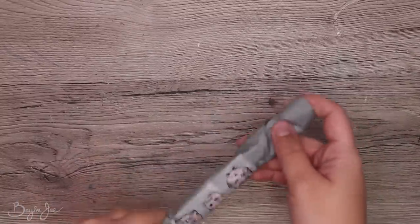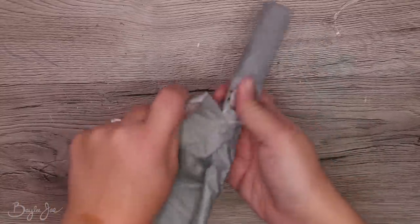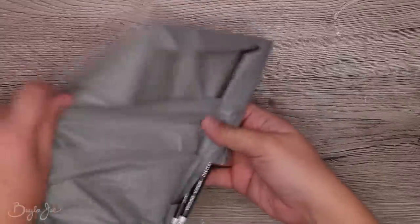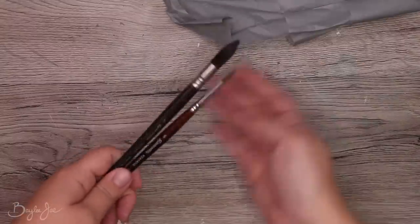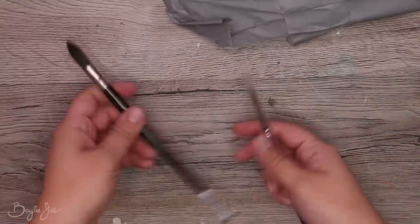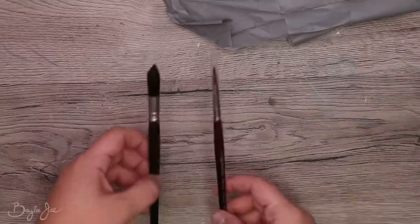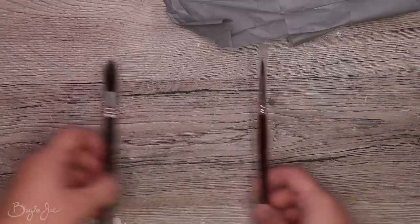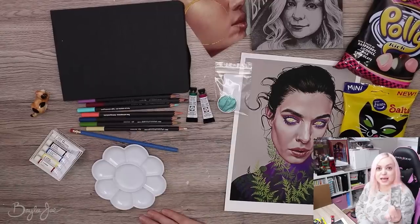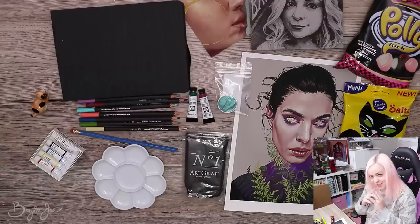I'm an idiot and realized I missed something in the package, so let me just insert this clip here. Paintbrushes! I like the thick boy — these are very fancy. Alright, now I have some brushes to use with my paints. I guess it's time to: one, research what the heck this graphite putty is; and two, start on the art.